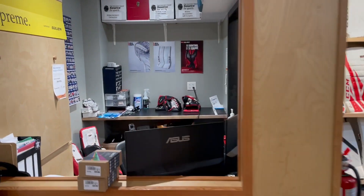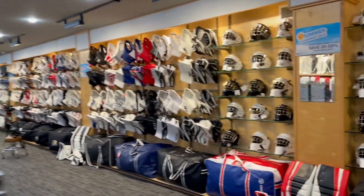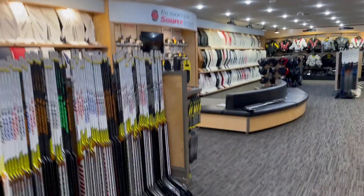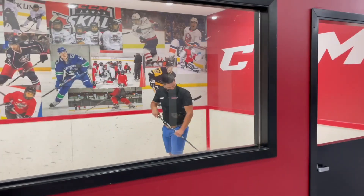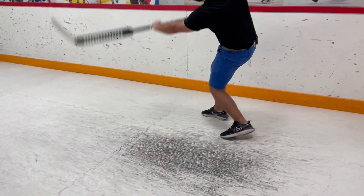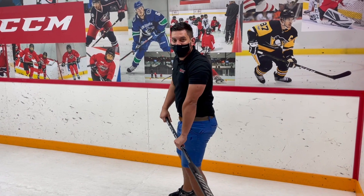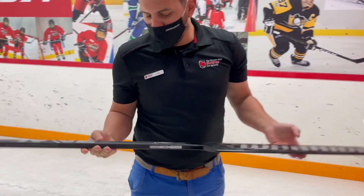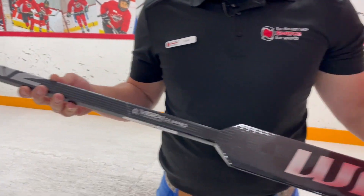Where the heck is Cam? The office is empty. Cam! Look at all these warrior sticks — they're all on sale! Cam! What you got there Cam? Let's mess around with the new Warrior V2 Pro Plus. Maybe go sit and take a seat on the bench so I can tell you more about it. Quit screwing around, let's go talk about this thing.